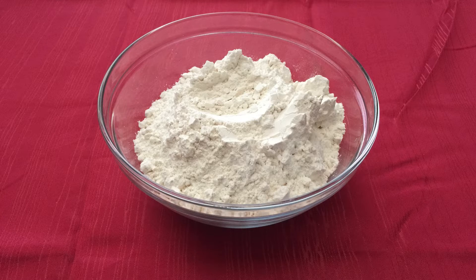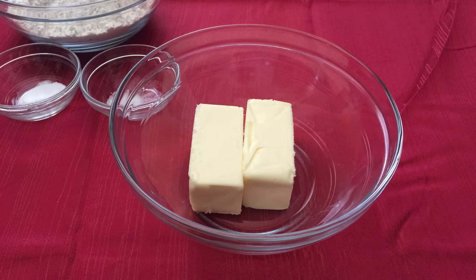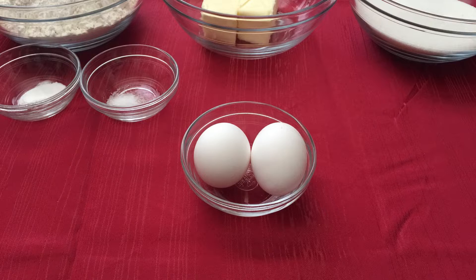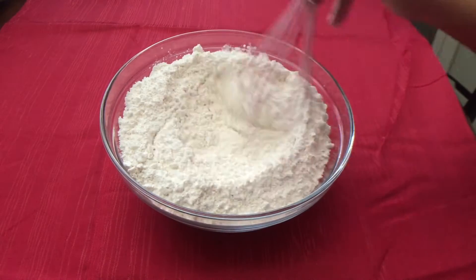For this recipe you will need three cups of all-purpose flour, half a teaspoon of baking soda, a fourth teaspoon of salt, two sticks or 16 tablespoons of butter, one and a half cups of granulated sugar, two large eggs, and one and a half teaspoons of pure vanilla extract. Start by whisking together your flour, baking soda, and salt.